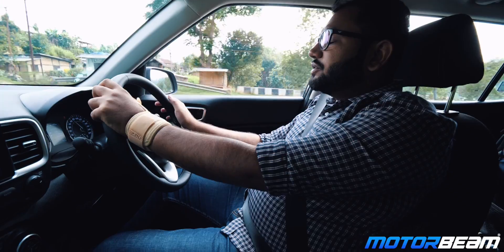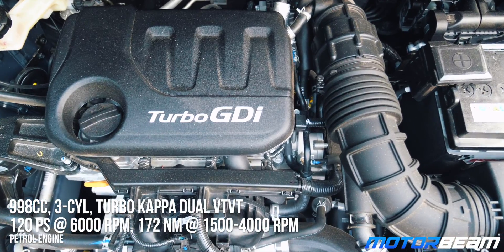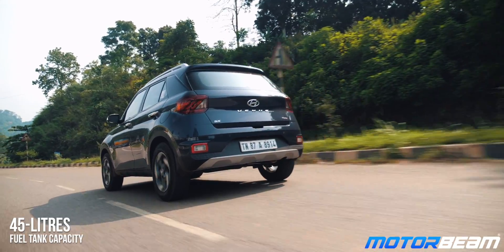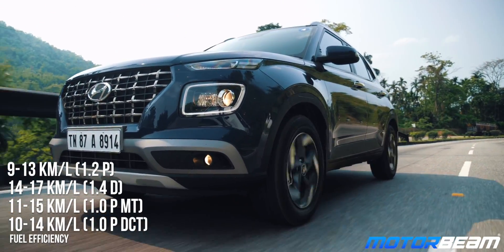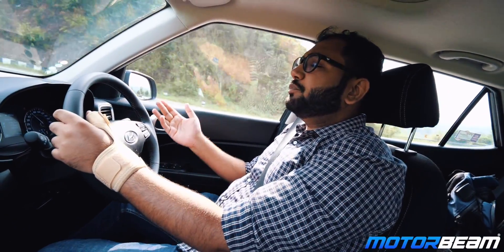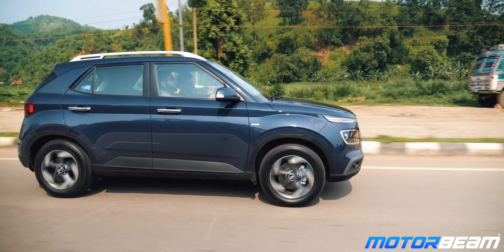The Hyundai Venue is available with three engine options: the 1.2-litre Kappa petrol from the i20, the 1.4-litre CRDi diesel from the i20 and Verna, and the all-new three-cylinder 1.0-litre GDI turbo petrol unit. This new engine comes with a six-speed manual or a seven-speed DCT built in-house by Hyundai. The engine is very refined for a three-cylinder unit with well-contained vibrations and good NVH levels. There is notable turbo lag lower down, but once the turbo spools you get a good surge of power all the way to the redline — linear and not spiky. Overtaking on highways takes some time as you need to wait for the power to kick in, but once the engine gets going, high speeds are not difficult.